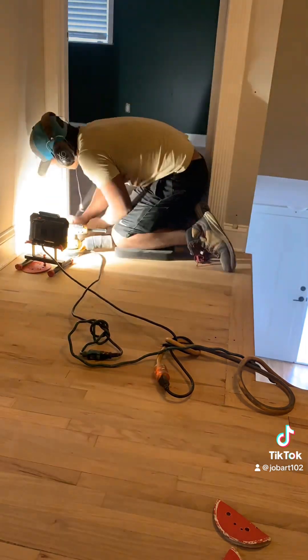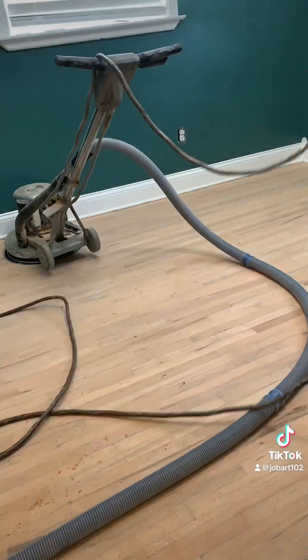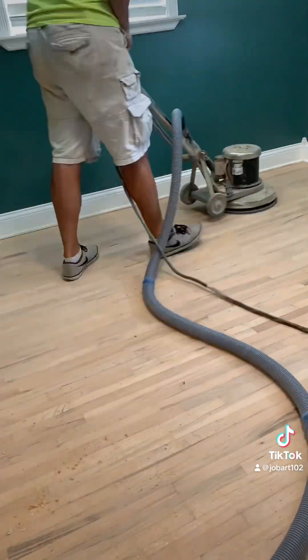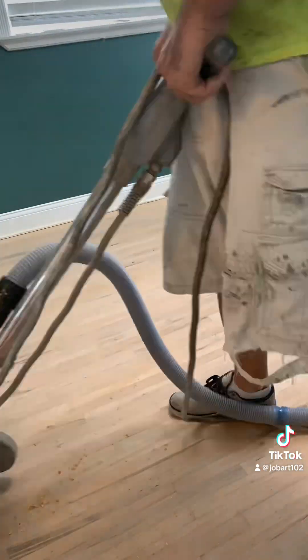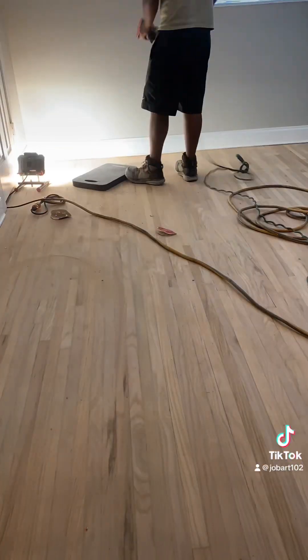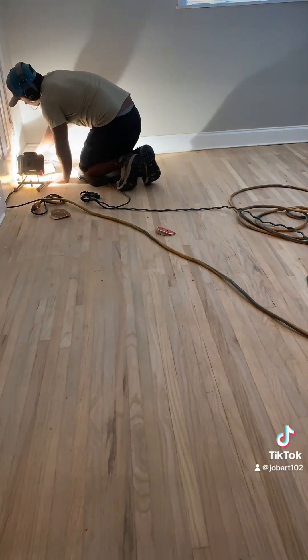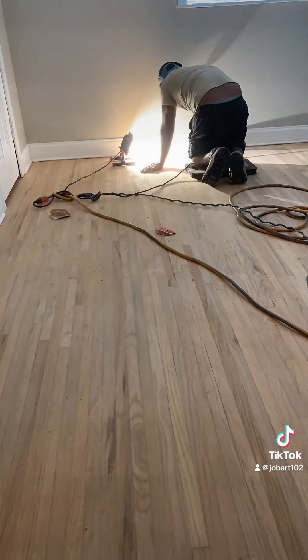Anytime you're staining a floor, stained floors show off everything — they're like black cars that show off any little thing. So the sanding has to be perfect. It's a little extra step we do: check the sanding after it's been all fine edged, before we buff. We make sure to random orbit all the edges and pull all the corners.